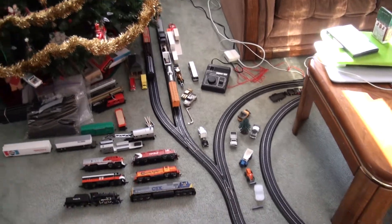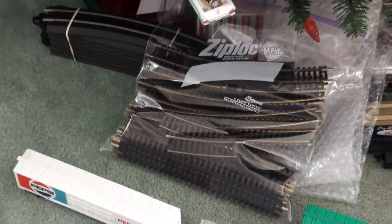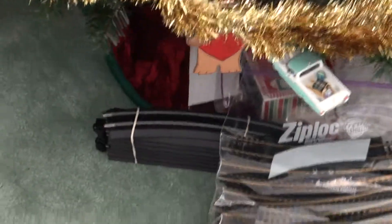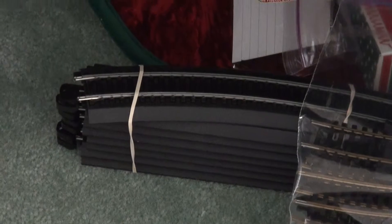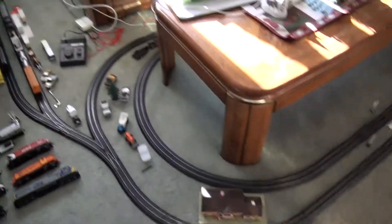Hey everybody, just a little update on the layout. I switched track — I used to be using that old track, but I switched to this click track. You can see I've got it set up all around.